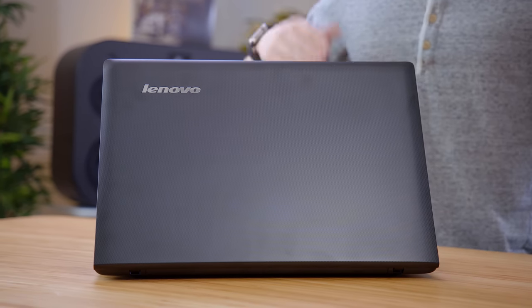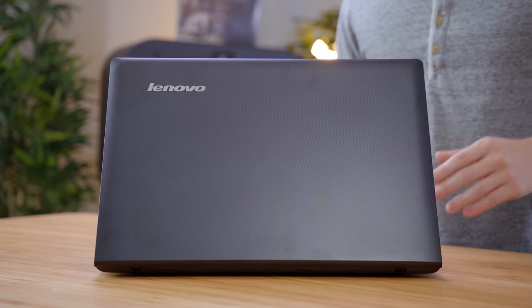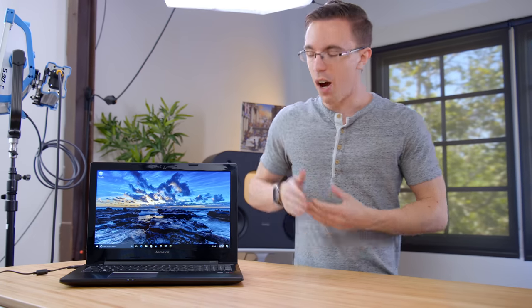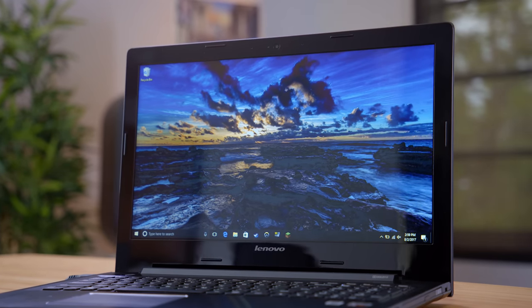Moving on, we have the Lenovo Z50. This is the middle ground between a budget laptop and something that can handle gaming. At $370, this guy's all about cramming the maximum amount of specs into the cheapest possible computer. This is the biggest laptop here with a 15.6-inch display, but that's also probably its biggest weakness, as it is only a 1366 by 768 resolution. On such a big screen it just doesn't look great, and on top of that it's a fairly low-end TN panel, which means the color and especially viewing angles and contrast could be a lot better.